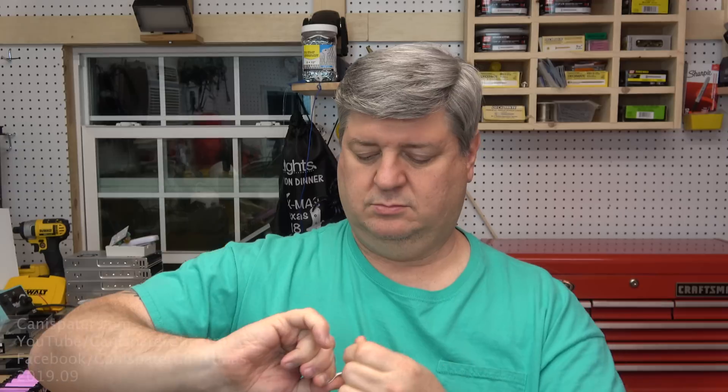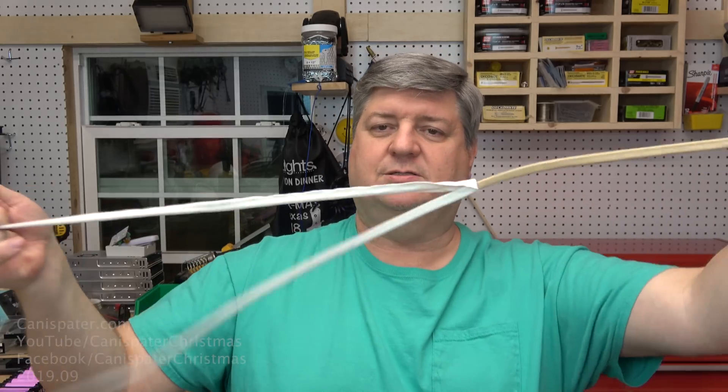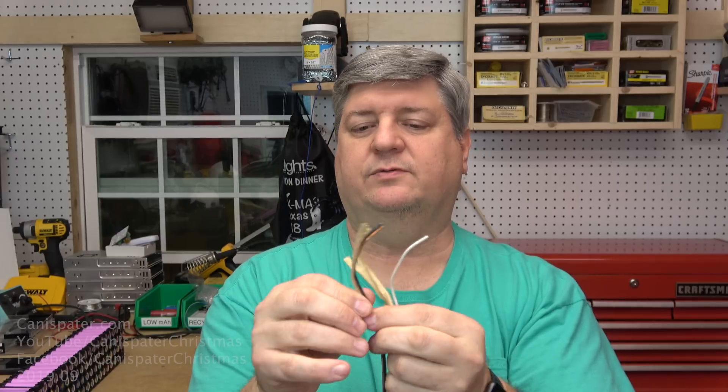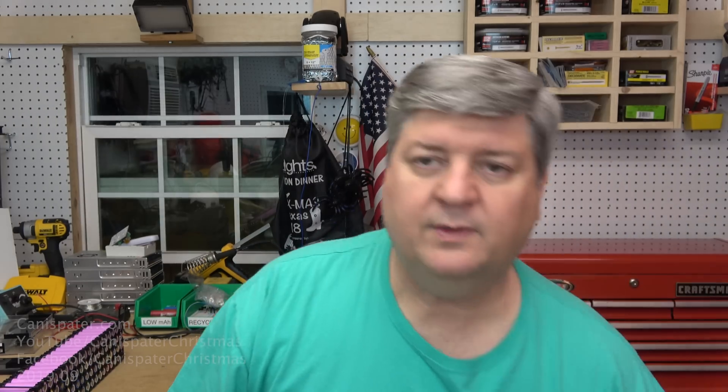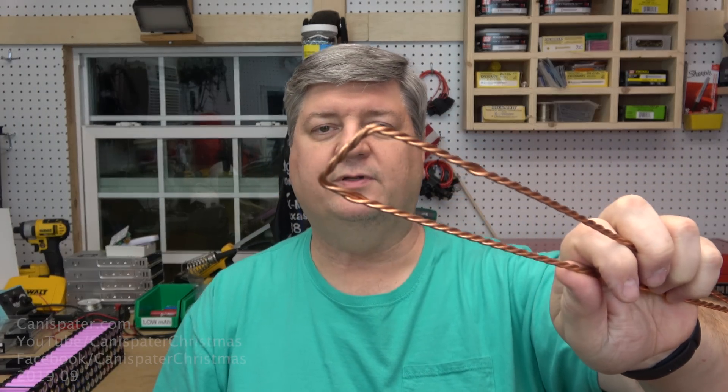I'm going to do this quickly on camera. You can usually just pull it off like that. So now you've got your three conductors. You've got the ground, which already has the insulation gone. And then you have to pull the insulation off of these two wires. If you're in a different country you may have different colors, but similar kind of deal. So you twist these together to form this type of little bar. And that's a design.